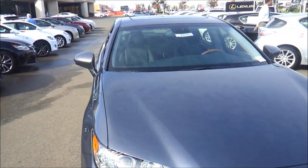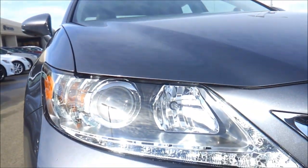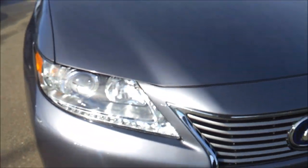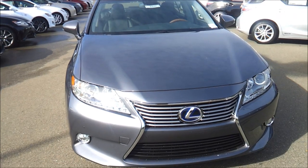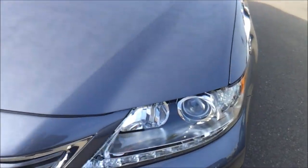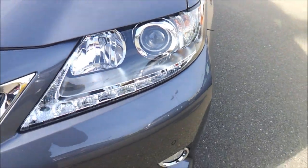Today I have a 2013 Lexus ES300H. I'll be going over the features on the interior and exterior and checking out the engine bay on this ES as well as starting it up.